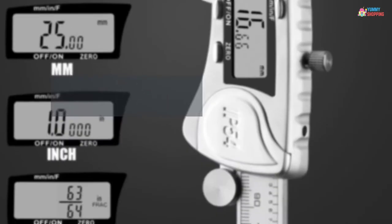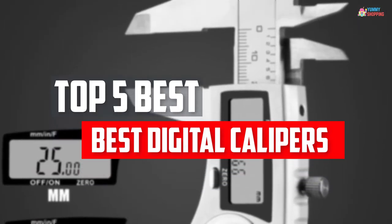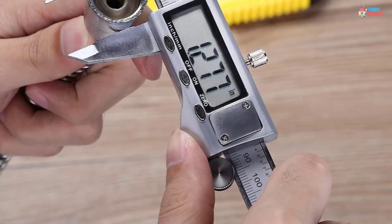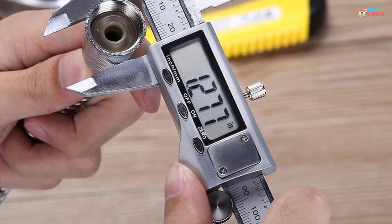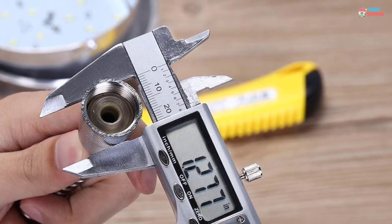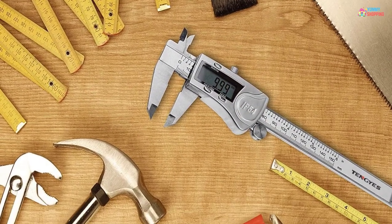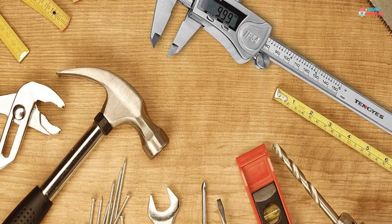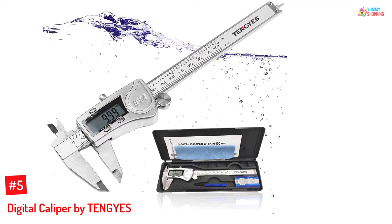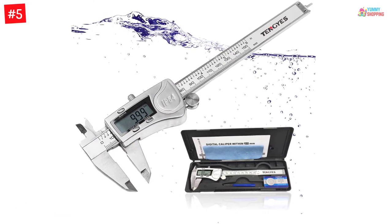In this video we will look at the top five best digital calipers available on the market today. We made this list based on our personal opinion, hours of research, and customer reviews. We've considered their quality, durability, features, and more. If you want more information and updated pricing on the products mentioned, check the links in the description box below. So let's dive into the video.